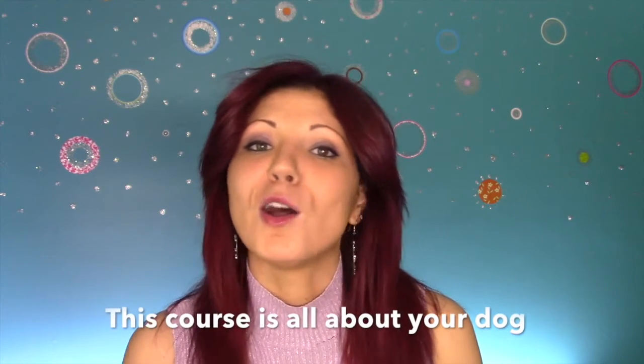This course is all about your dog. And the reason why you should be creating abstract artwork with your dog now, today, is because dogs don't live a long time. Every owner should have at least one piece of artwork created by their dog hanging in their home.